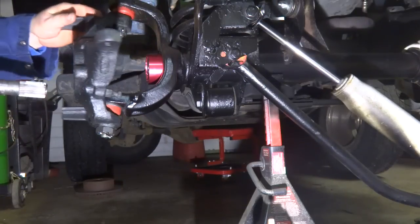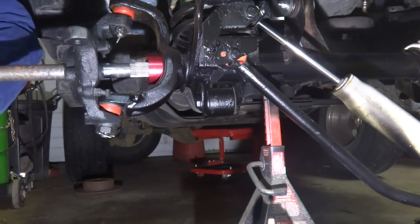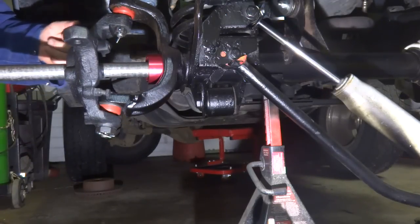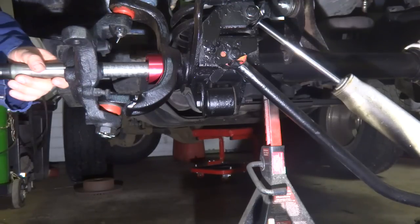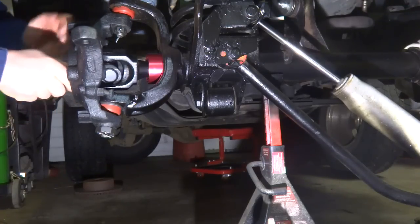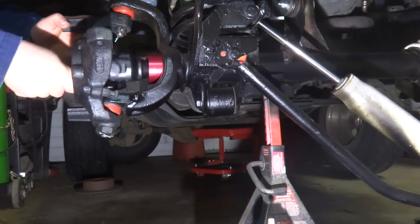When you put the axle back in, you need to guide it in straight, because you don't want to damage your inside seal when you're putting it in. There we go — now I'm in, and I can turn it. Perfect.